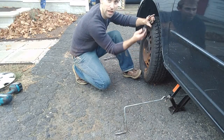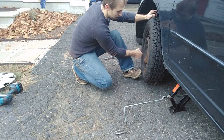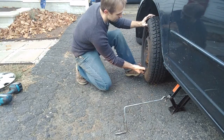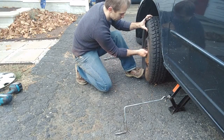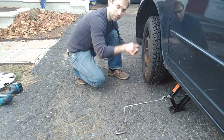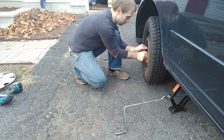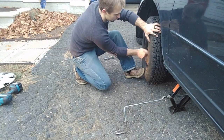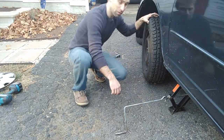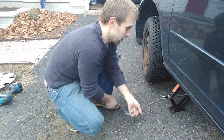Don't just throw your lug nuts in the socket and tighten them on — you want to start them by hand first. A lot of times they're not ratcheting or anything like that, so this is just a faster way. A lot of times the rim isn't sitting completely flat — it'll kind of hang at an angle. Starting by hand will push the rim against the hub and allow you to crank these in even farther, saving you a lot of turns. Just touch them off by hand and that's it. We're going to drop the car down and tighten it when it's on the ground, because if you try to tighten it now, the tire is just going to spin and you won't get the bolts as tight.